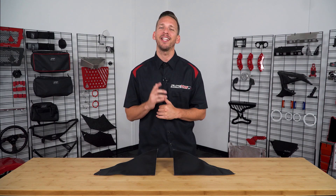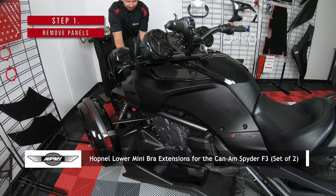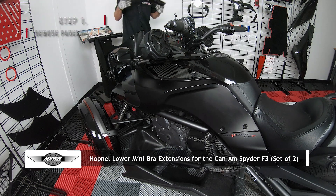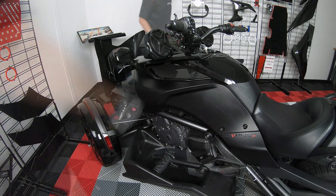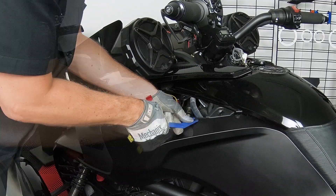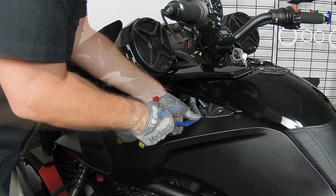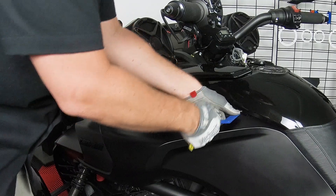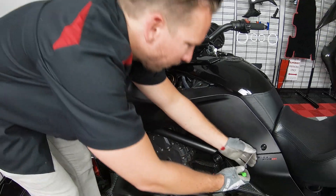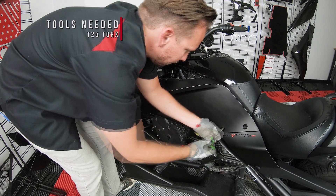Now let me walk you through the installation process. Start by pressing down on your key and turning it counter-clockwise to unlock the front storage compartment door. Next, you can remove the service panels and three pushpins, then remove the side panel by unscrewing these four T25 Torx screws.